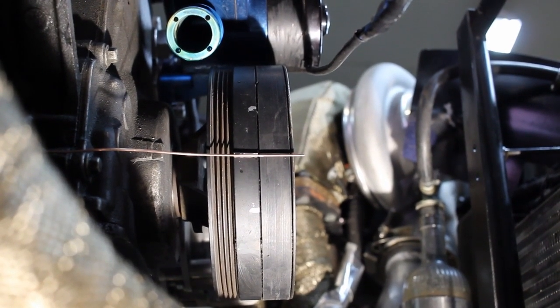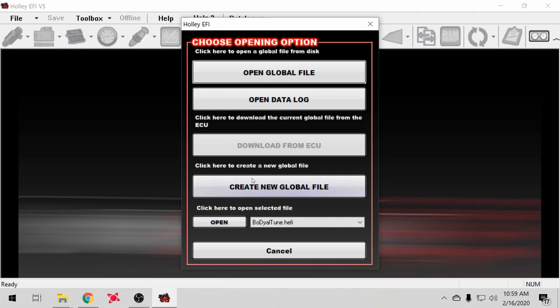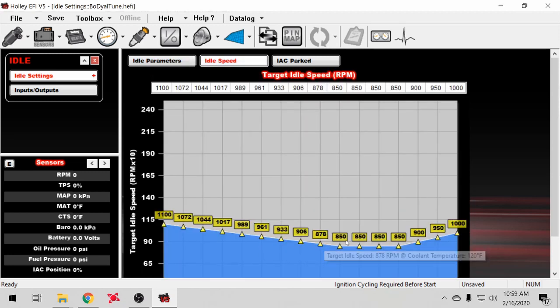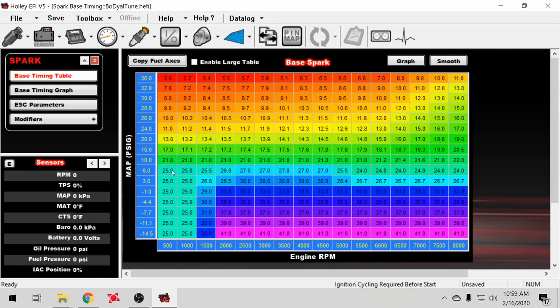I'll show you guys how to lock your timing out to verify it. In the Holley software, you go to the idle menu and disable idle spark — that's what tries to keep your idle smooth by adjusting timing up and down. So you disable that, go to your spark table, and set it to whatever it takes to make it idle. Mine idled pretty smooth at 20–25 degrees, but your car may be different. Mess with it until it idles smoothly enough that you can get down there and check timing with your timing light against whatever number you put in the table.